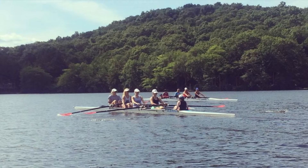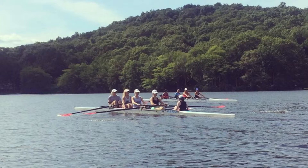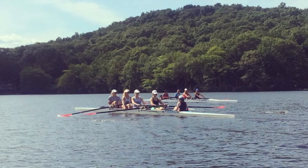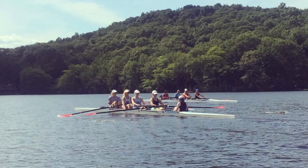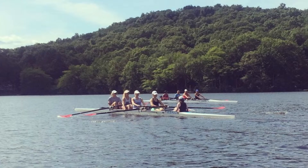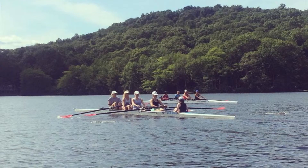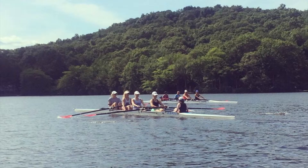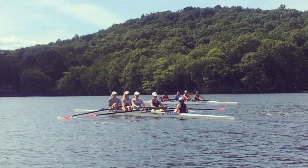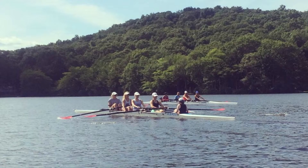Thin together. Jump and thin, even out. Jump and thin. Let's get starboard pressure, light on port. For five, that's five, find the rhythm. Four, back it in. Three, two in. Even out. That's one, two, even out.